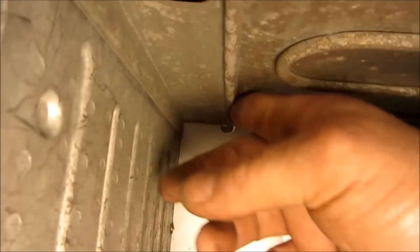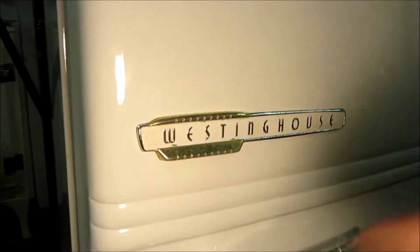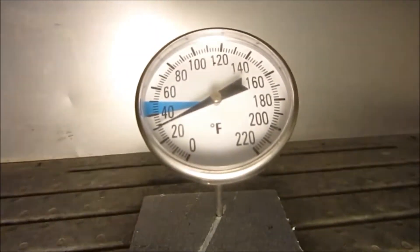Yep, right there — it's already ice cold. Still working, didn't lose the charge during the paint job or anything — excellent. Let that cool down and cycle off now. The evaporator's cooling off nicely, 188 watts of power. This is hot all the way to the bottom on the condenser. Can feel a little draft from the convection. It's getting cold in there.